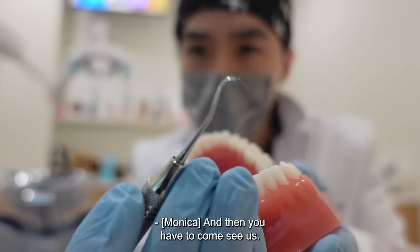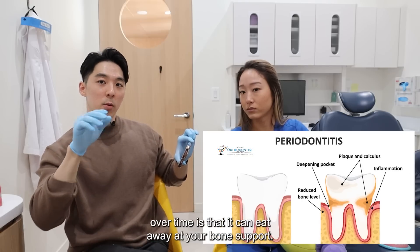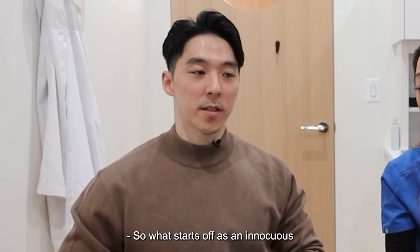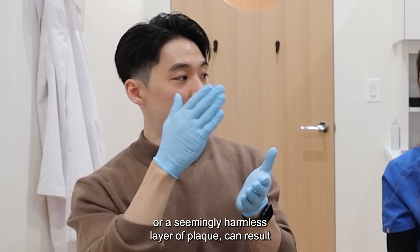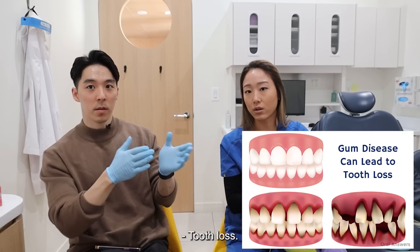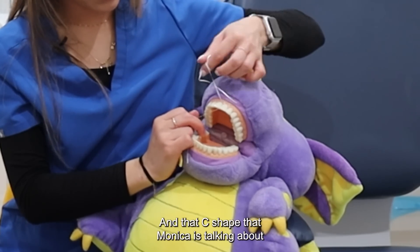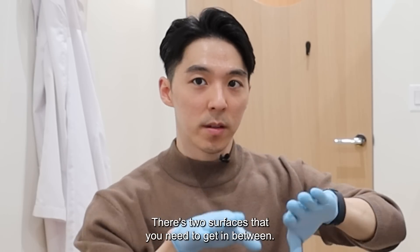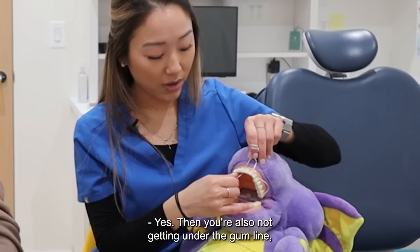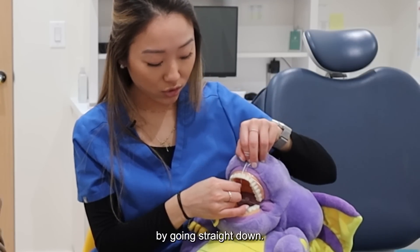Calculus cannot be removed by the toothbrush or the floss at home, and then you have to come see us. The dangerous part about having calculus sit there over time is that it can eat away at your bone support — that's how you can lose your tooth. So what starts off as an innocuous, seemingly harmless layer of plaque can result in bone loss, which can result in tooth loss. That C shape Monica is talking about is important. There are two surfaces you need to get in between — a lot of people just go up and down, and then you're not getting under the gum line, and you might actually hurt your gum by going straight down.